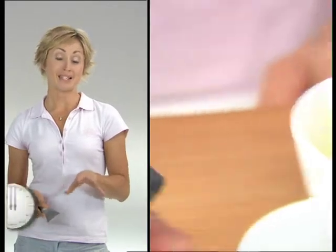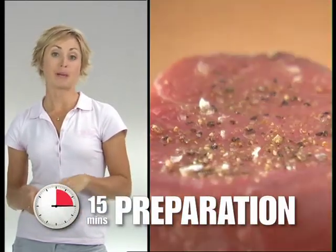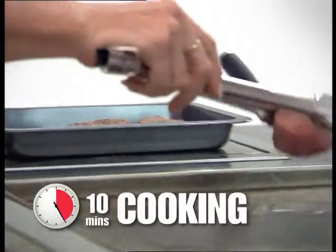Steaks can be fillet, sirloin or rump — oiled and seasoned on both sides with salt, pepper and a little bit of garlic powder. Then onto a hot barbie for three to five minutes each side. Medium-rare, thanks. Righto.